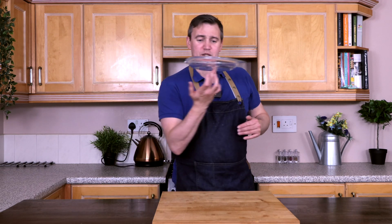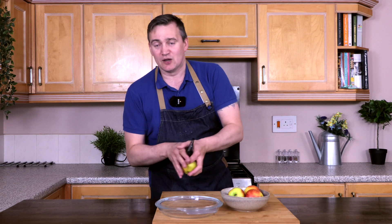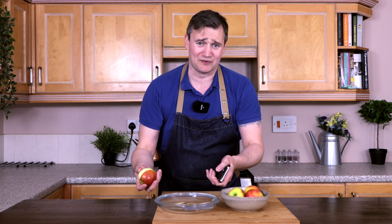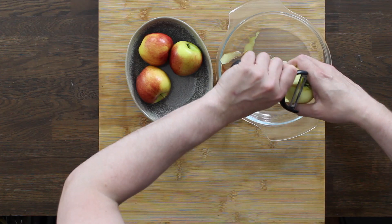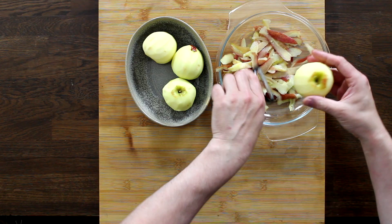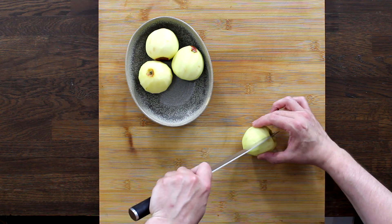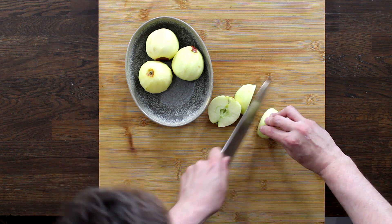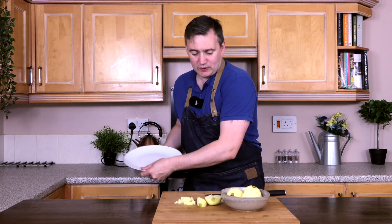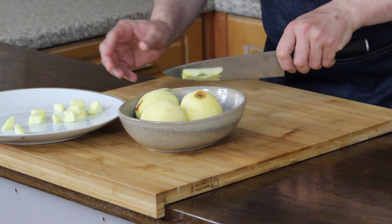The first thing we need to do is take a glass bowl and place that there. We're going to take our apples and peel them straight into this glass bowl. It's handy to peel them whole before you chop them up — it just makes your life so much easier. Then all we're going to do is chop them in half, in quarters, core them, and just chop them roughly.